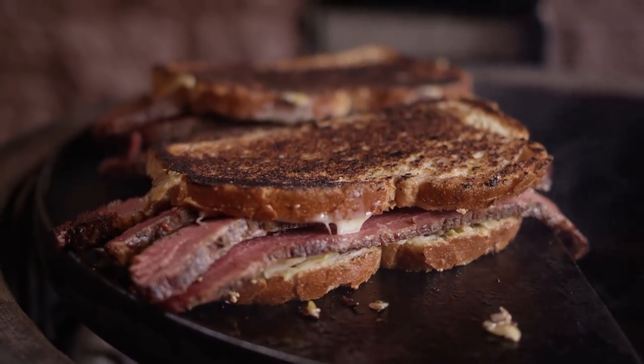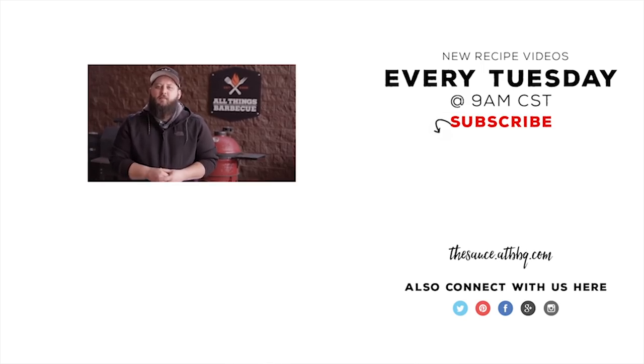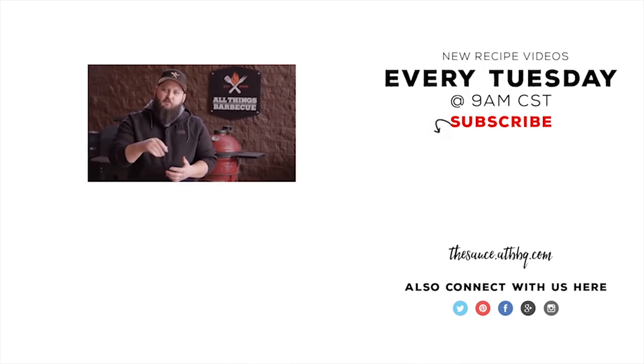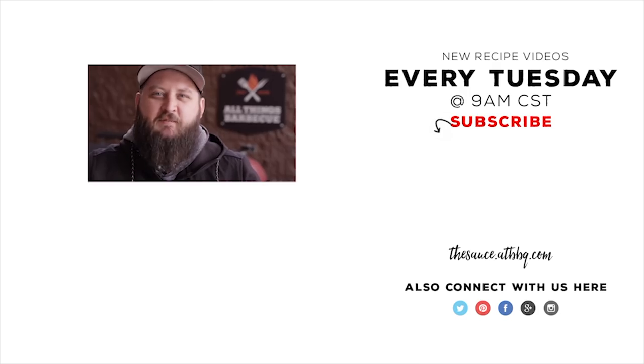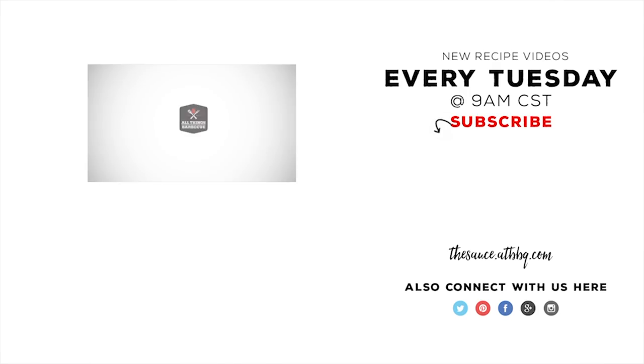And don't skip out on making your own pastrami — you can do that from scratch. Go back and watch that video; it's going to be immeasurably better than if you get it from the deli counter. Thanks so much for watching, guys. Be sure to check out ATBBQ.com for all of the products featured in today's video. If you enjoyed the video, please hit the subscribe button. If you have any questions or comments, or there's anything you'd like to see me cook, let me know in the comment section down below, and let's be good to one another. For more recipes, tips, and techniques, head over to thesauce.atbbq.com — All Things Barbecue, where barbecue legends are made.